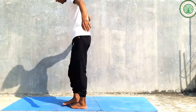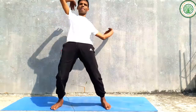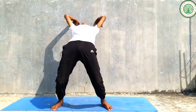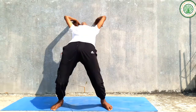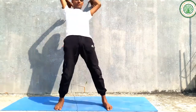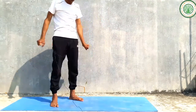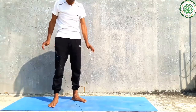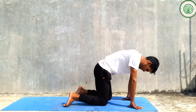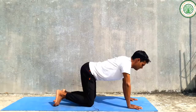Slowly you can do this exercise from the back side as well. You can do some cat-cow pose as well.